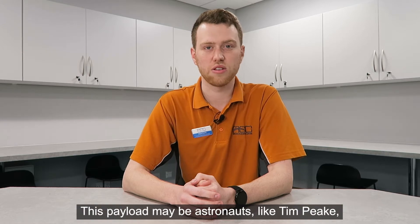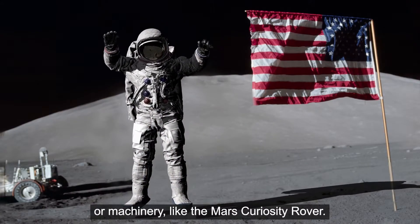This payload may be astronauts like Tim Peake, or machinery like the Mars Curiosity rover.